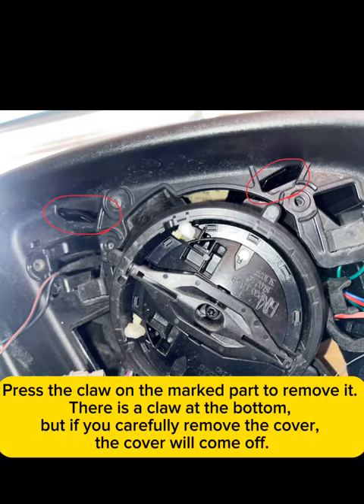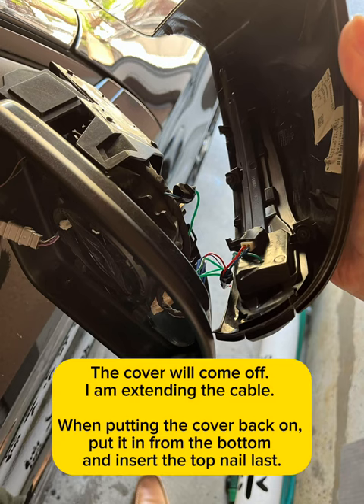Press the claw on the marked part to remove it. There is a claw at the bottom, but if you carefully remove the cover, the cover will come off.